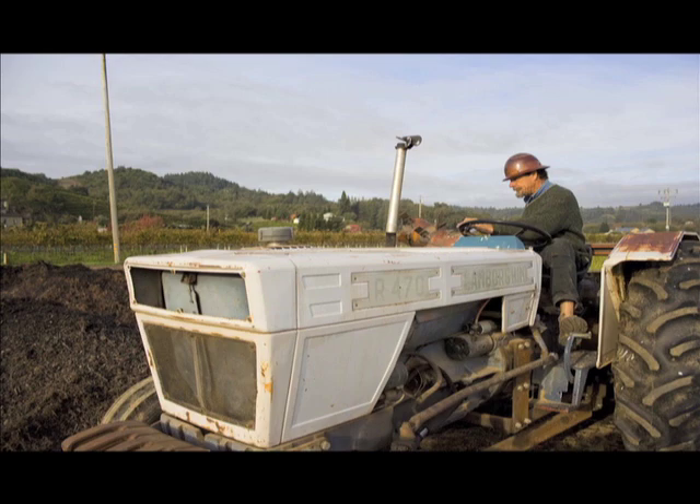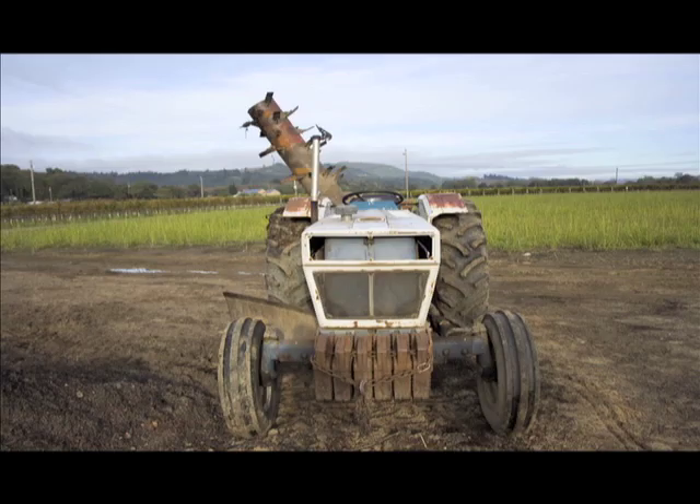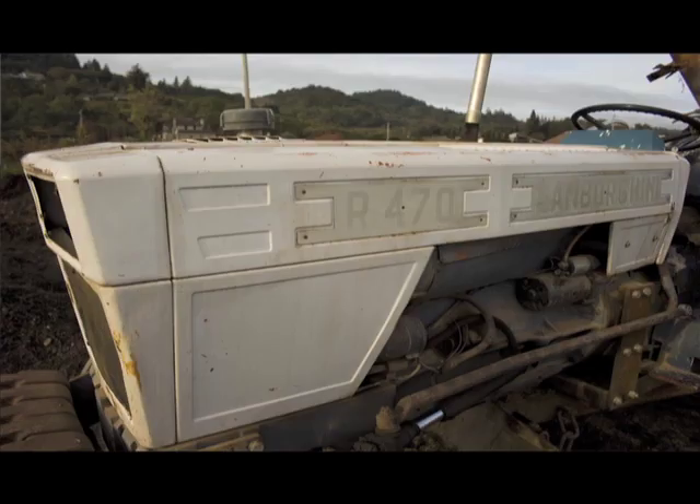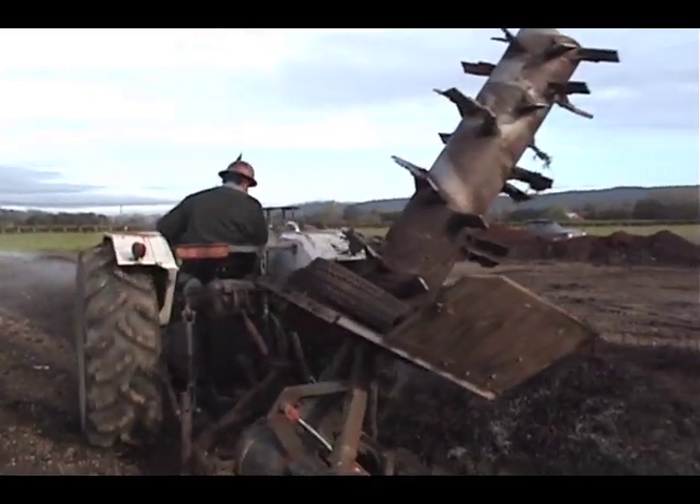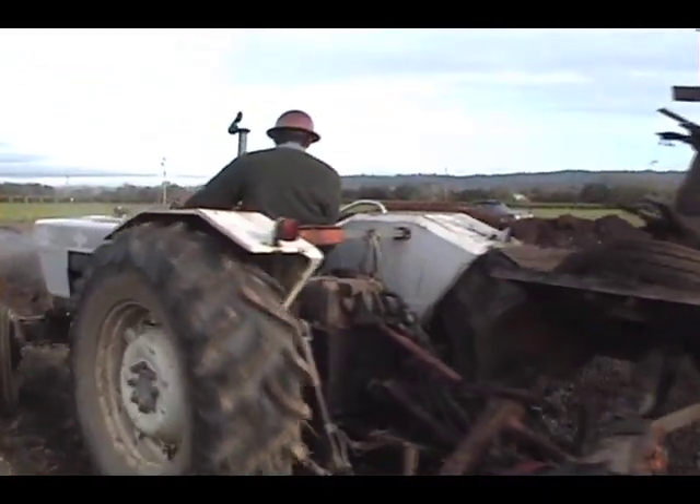So I built this machine — this compost turner — because I had this tractor. It's a 70-horsepower two-wheel drive tractor. As you can see, it's portable; it's just built on a three-point hitch so it adapts to the tractor's category two three-point hitch. I think it weighs around 2,200 pounds, which is a comfortable load for the tractor to pick up and move around.